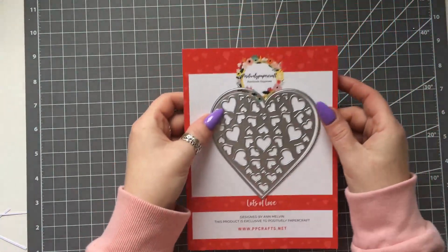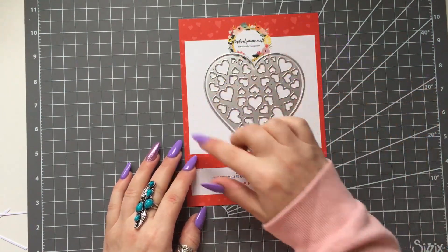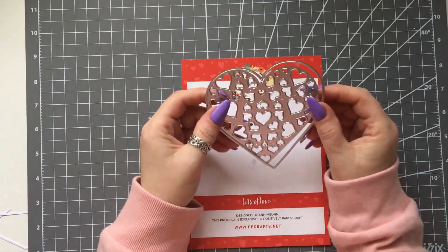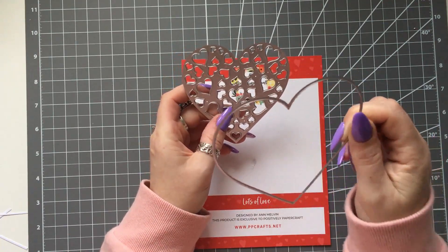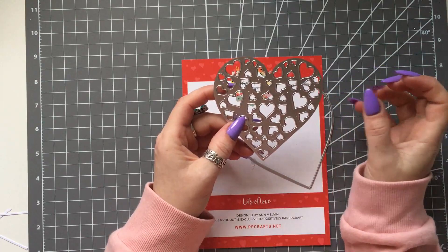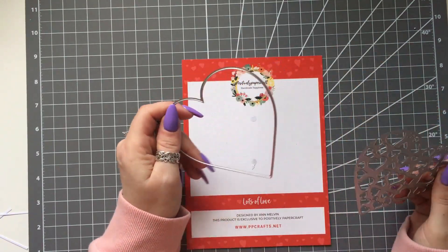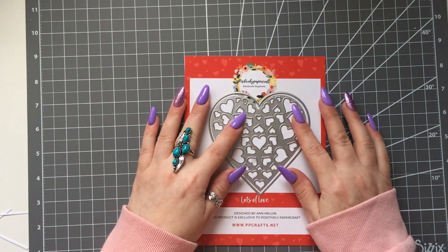So this is the new die — it's called 'Lots of Love' and obviously it's a heart die. It has loads of lovely little hearts inside it. Another great thing is it has an outside cutting edge, which means you can get a regular heart out of this. This one has no outside cutting edge, so you can cut it into the cardstock, or you can use both together and have it completely cut out, which means you can make your own stencils. I think it's a beautiful die, and don't just think Valentine's — you can use hearts for all sorts of stuff.